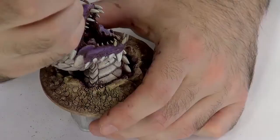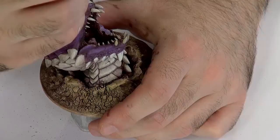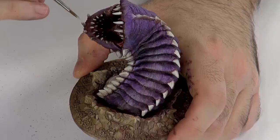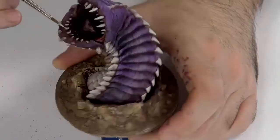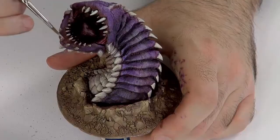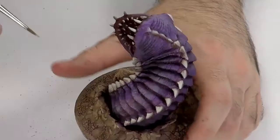And now with some Ivory, we still need to correct some light here. With the side of the brush I'm trying to put some light on the teeth here. I think the teeth are done.